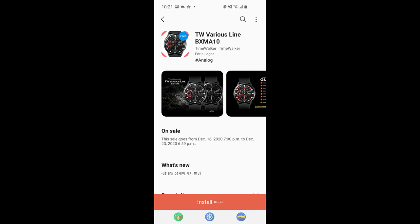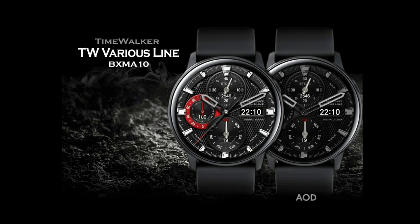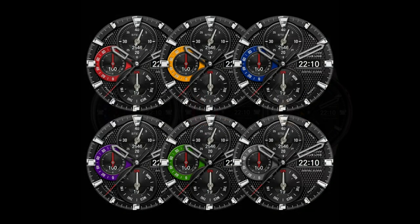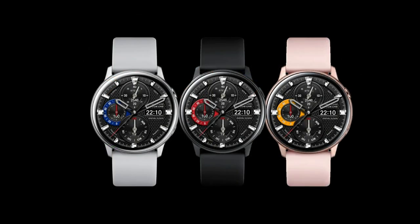Welcome back to Jibber Jab Reviews, everyone. I appreciate you all tuning in and supporting the channel. For today's show, I wanted to let you know about another limited time promotion going on right now inside the Galaxy App Store, whereby you can pick up two really nice Time Walker watch faces for free.